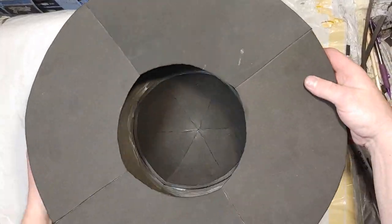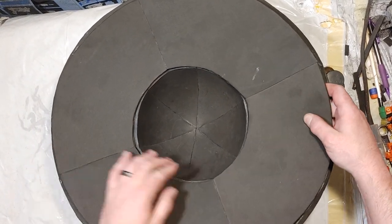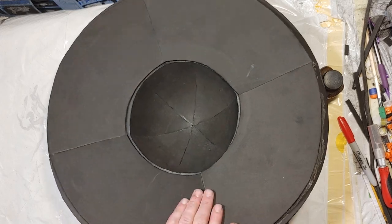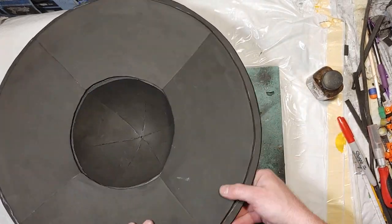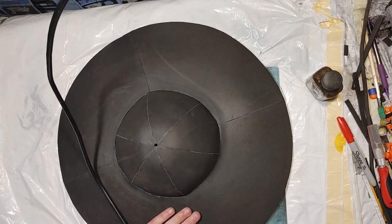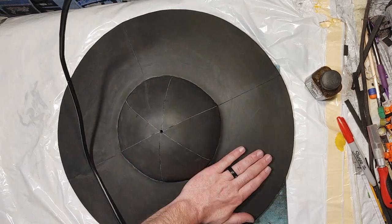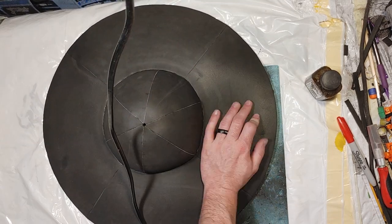I do as best I can to line up the seams on the number 3 combined pieces with the combined number 2s, followed by my heat gun just to help round and smooth everything out so everything looks as nice and even as possible.